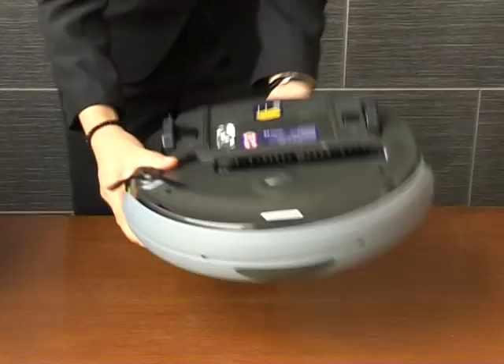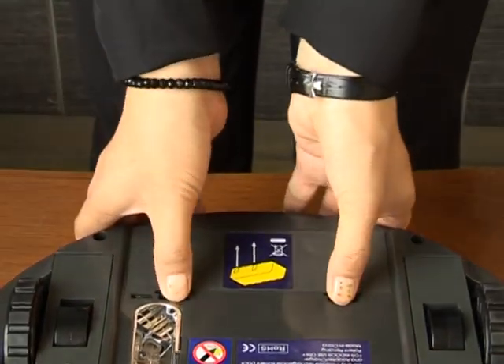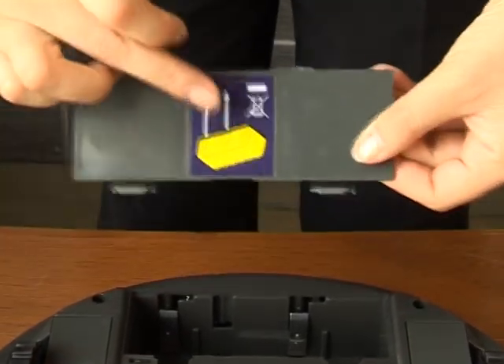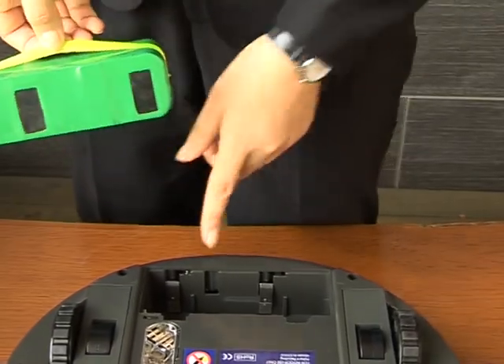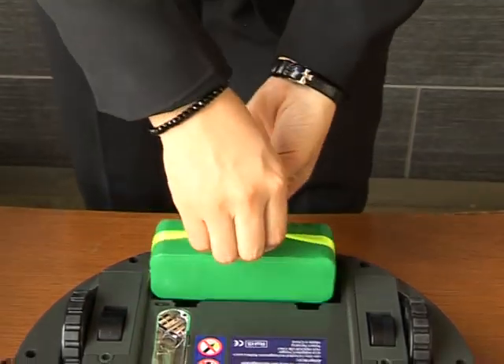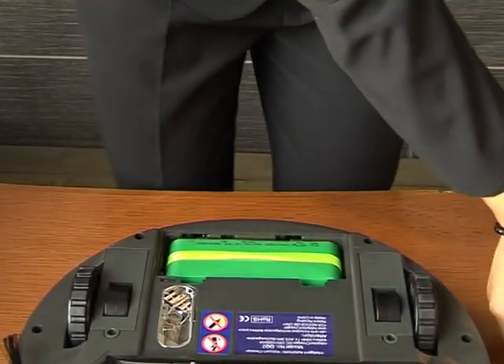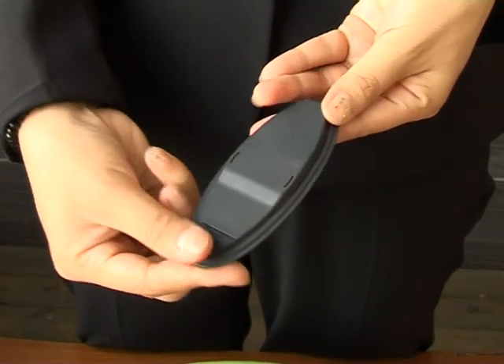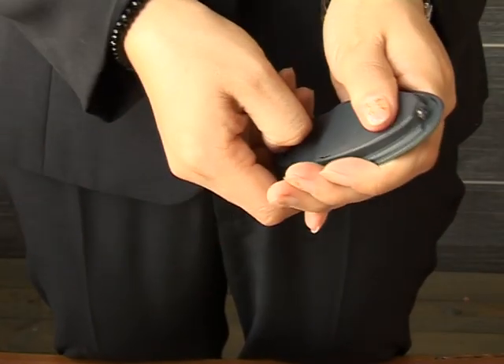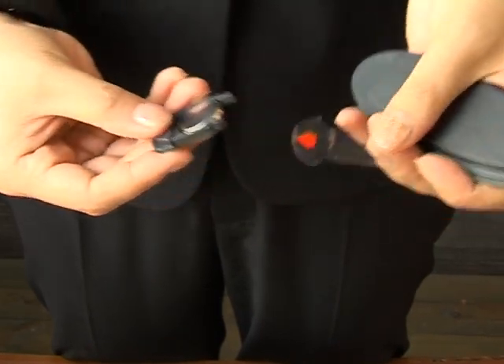The first step: turn the cleaner upside down and open the battery cover. Install the environmental NiMH battery, paying attention to the battery direction to insert it into the battery slot correctly. For the remote control, the insulated film must be taken out before use.